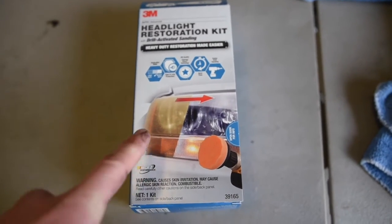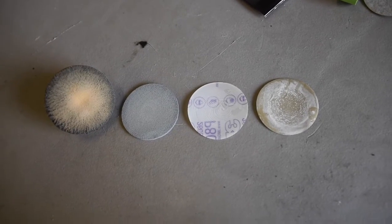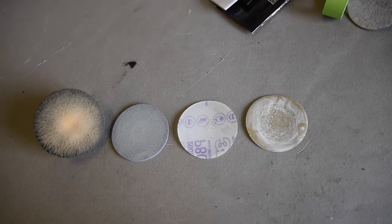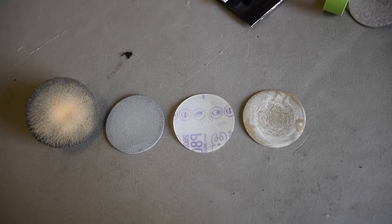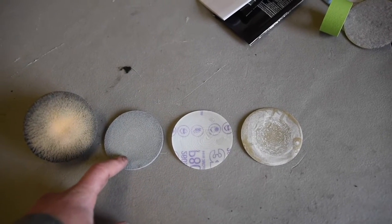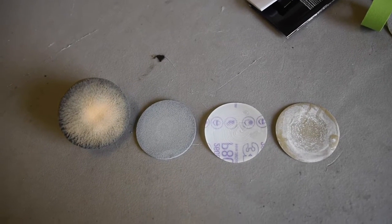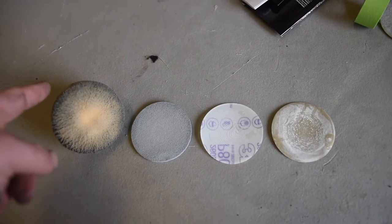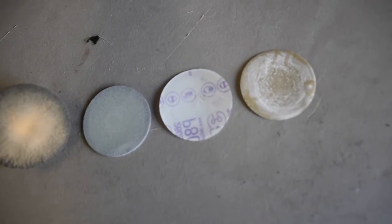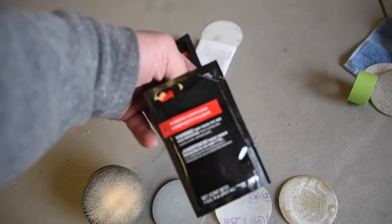So this is the headlight restoration kit we're going to be using. There are four steps to this kit. First is a 500 grit sandpaper which you use with water for sanding the headlight. Then you step to 800 grit, and then there's a little foam pad — I'm not really sure what grit that is considered but it is pretty fine. And then the final step is a foam pad which you use with this rubbing compound.